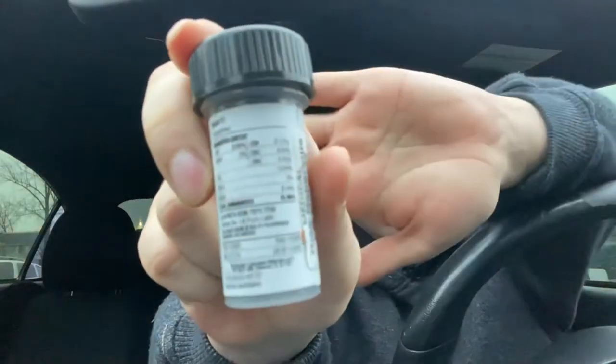Look at that right there — total cannabinoids on this is 76.09 percent. I don't know how good you guys can see that.